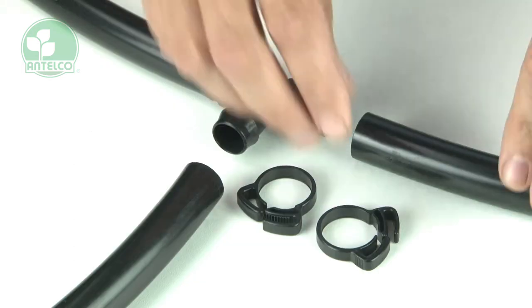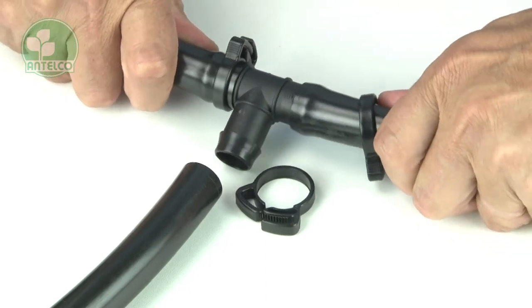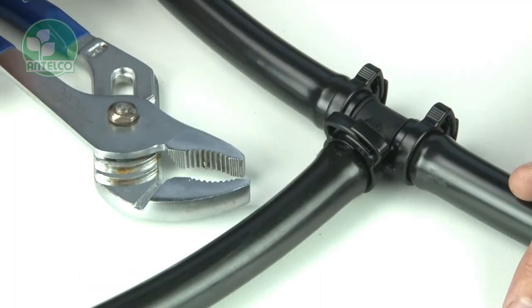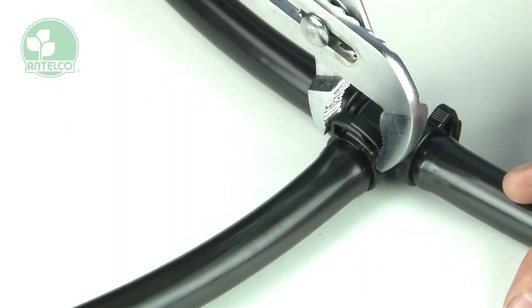When installing, slide the clamp over the tube, push the tube onto the barb fitting, then slide the clamp into position behind the barb. The clamp can be engaged by hand or gently closed with pliers or multigrips.